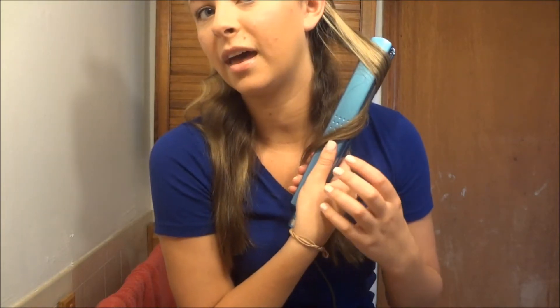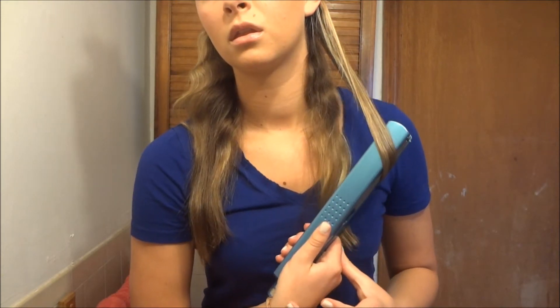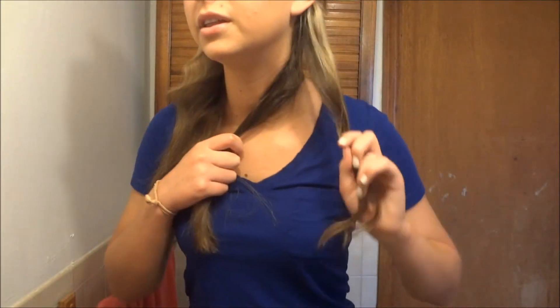I like to smooth out the top of it first because I only like to curl the bottom part. What you want to do is just wrap it around like that and then pull it through — and there you go, just a really nice curl.